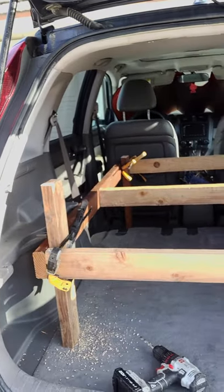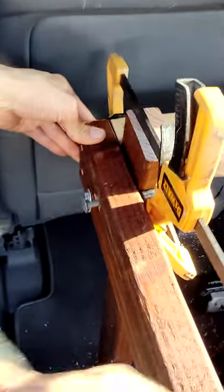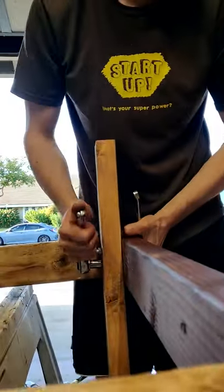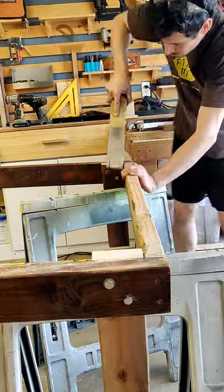The platform is level and steady in the car, so I drilled holes and bolted on the legs nice and tight. Then I trimmed the legs flush with this Japanese pull saw and sanded away any splinters.